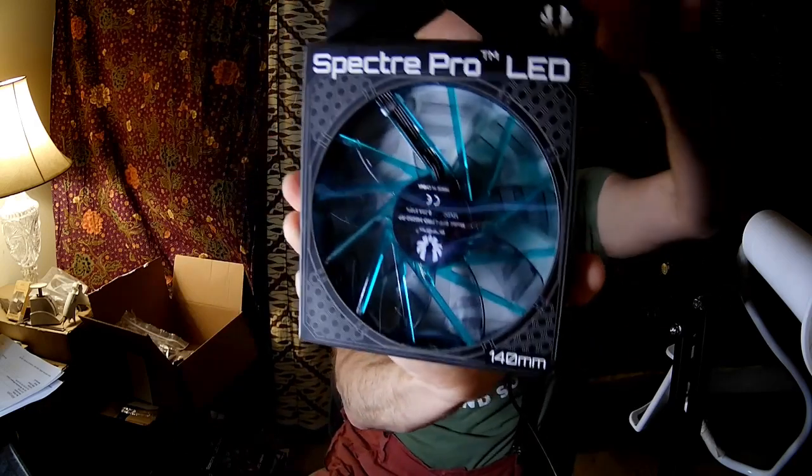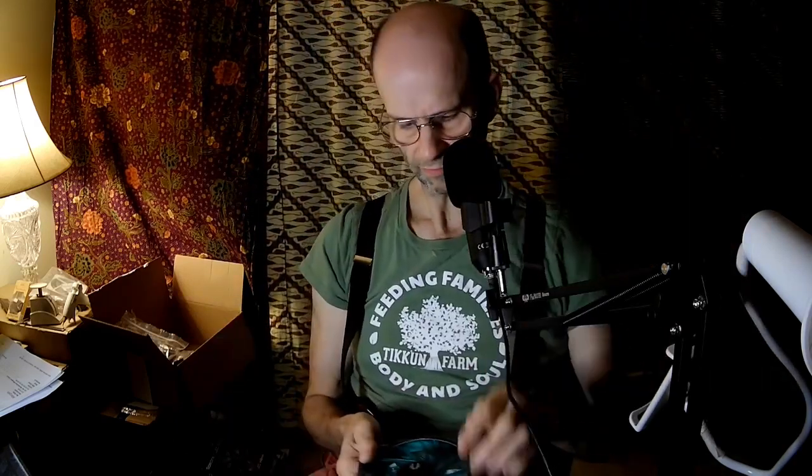This review will be of the BitPhoenix Spectre Pro LED 140mm. It looks fairly green. It does come with rubber pins and washers for mounting, and what appears to be a limited warranty — a one-year warranty. It also comes with an adapter so you can plug this into the power supply if you prefer, which of course means it'll run at full speed.